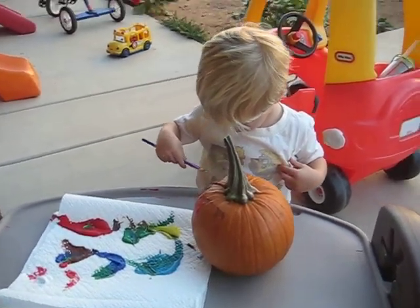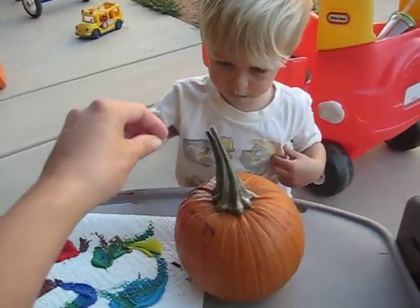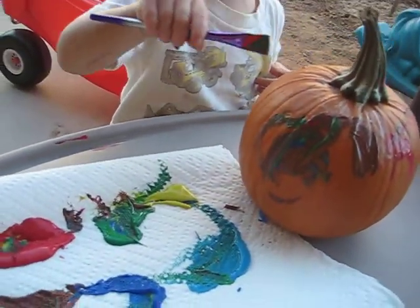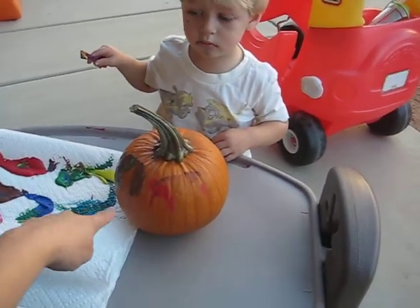Get the good color. Not on your shirt. There you go. And you want to turn the pumpkin? You can do that one. Look at that. Good job. Very good job. Keep going.